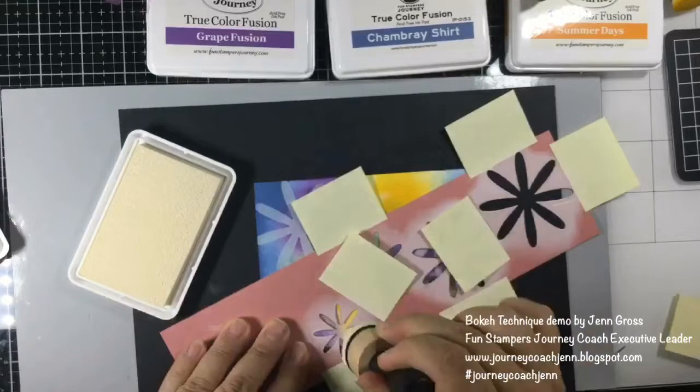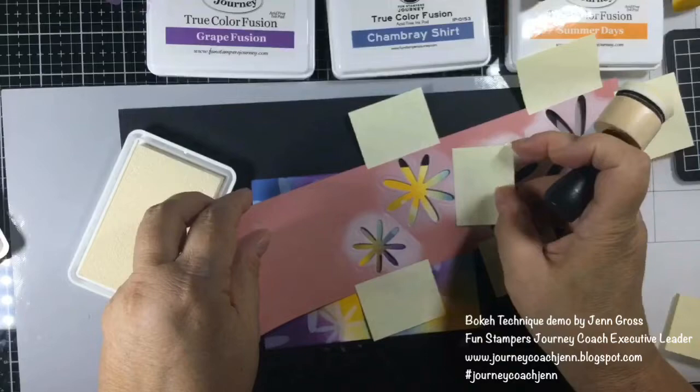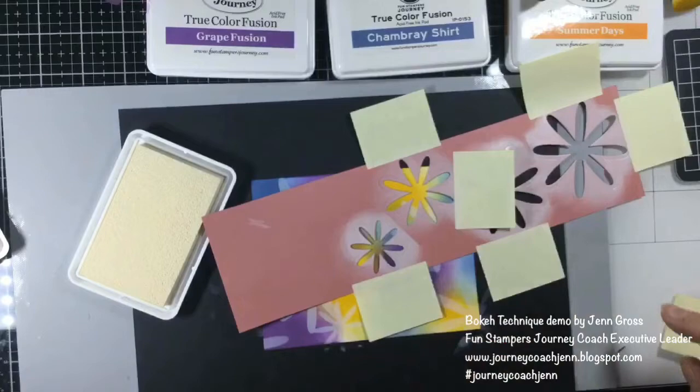I hope you guys get to try this, or you can try it along with me. I just choose three colors, see what I like, and then do this last one right here.